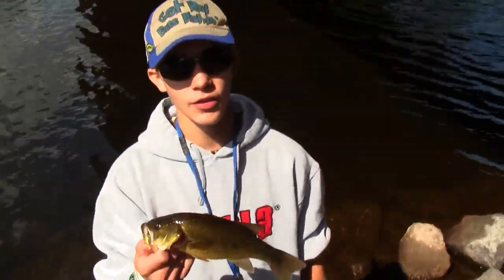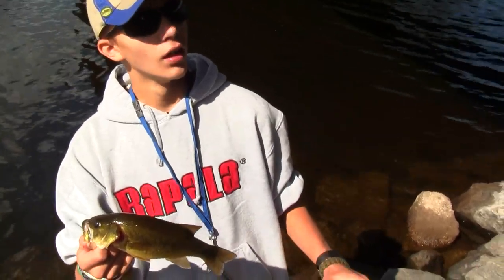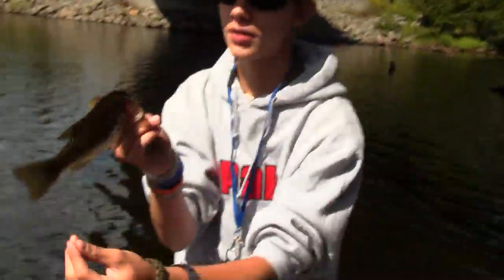Hey guys, alright, so we're upstate. Very first cast on what we call a magic worm. We're under this bridge, so it's very noisy. Nice trunk — he's got some scars. Alright, let's release him to catch some more.